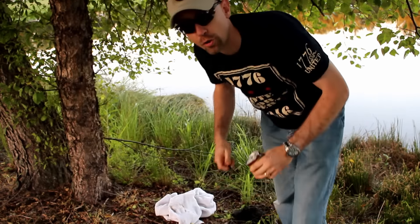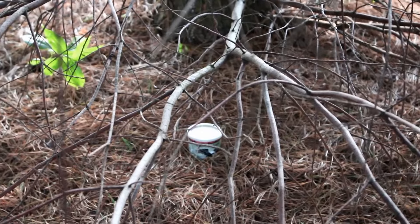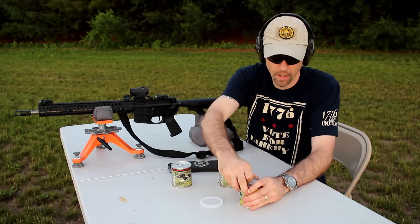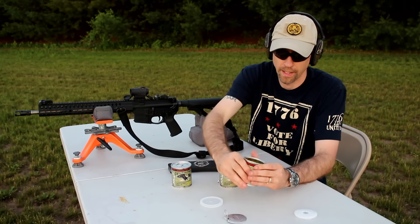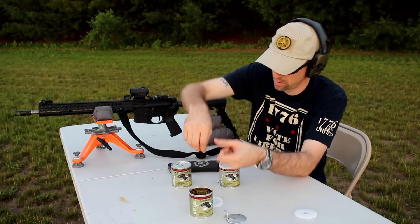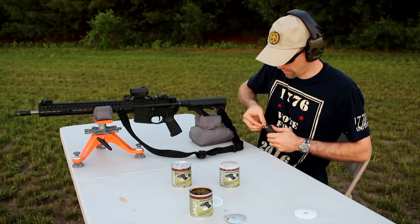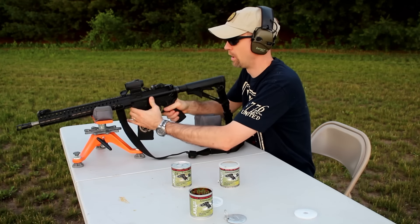Let's go ahead and take a look at the other can that's been sitting under the tree for the past year. Here it is. Now let's get our control group taken care of. Opening the control can — inside you've got a little donut ring to keep the rounds from bouncing around, and then a honeycomb shape with all your rounds down in there. I'm going to grab three of these. I've got a target downrange about 50 yards and let's go ahead and put these into the left target as our control group.